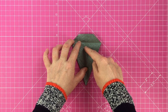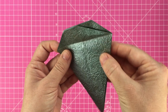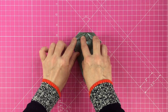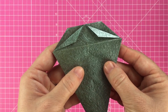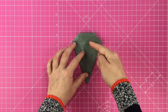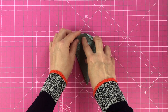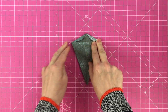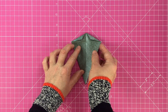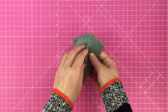Gently push the sides of the square in so it collapses in on itself. Fold down each corner in turn, creasing from the center line to the outer corner to create a small flap, and repeat on the other side. Turn the model over and do the same on the other side. Hide these flaps by folding the sides over like a book — make sure to only lift up one of the layers as you do this. Turn the model over and repeat on the other side.